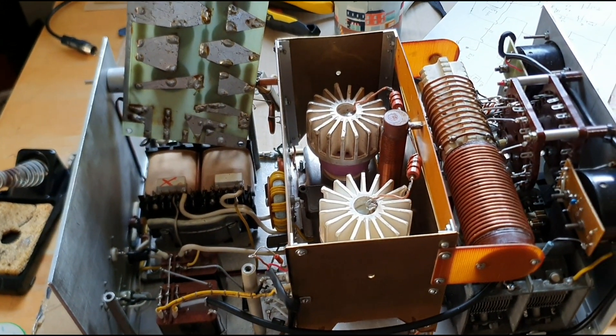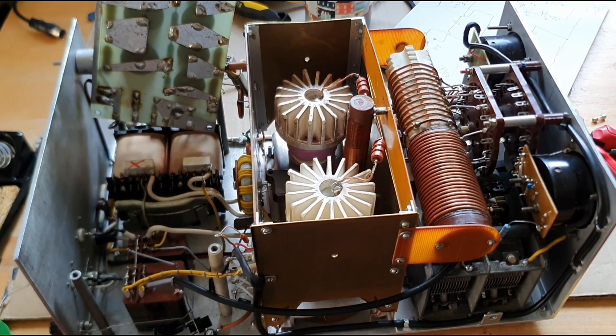I've soldered in a one ohm, five watt, horizontal ceramic resistor. It cost me two pound eighty — a little bit more than expected — but that's for a couple of them, so good stuff.